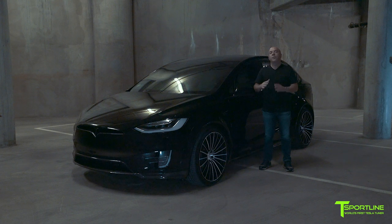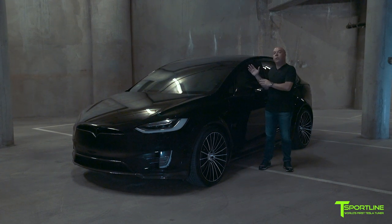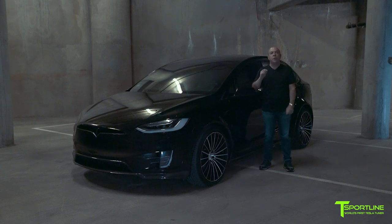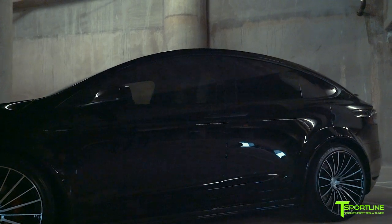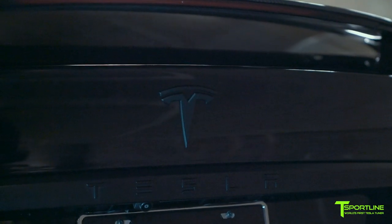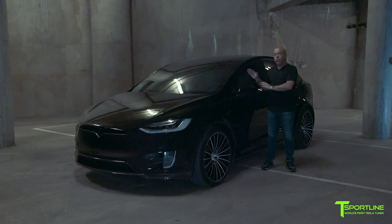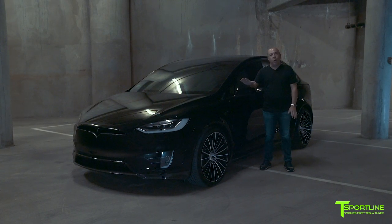Taking the exterior transformation to the next level, we also went ahead and did our chrome delete. Chrome delete means using 3M vinyl film to wrap all the chrome trim, and the front and rear Tesla T logos are also painted, as well as the rear strip on the back. We chose to go satin black to create a little bit of contrast with the beautiful gloss black paint of the vehicle.